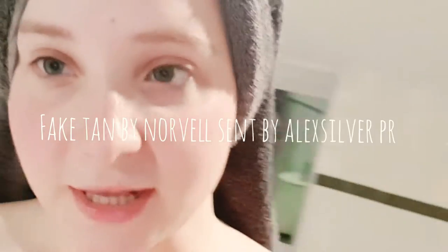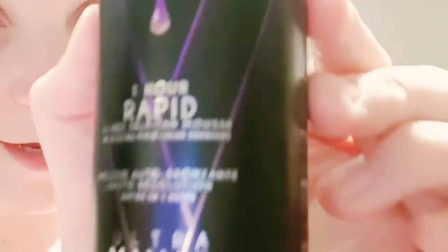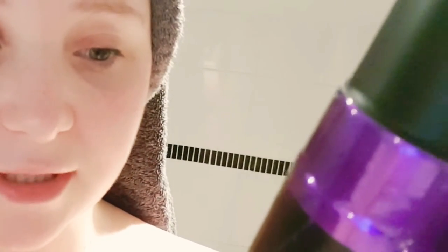So everything is nice and prepped, ready for some fake tan. This is the fake tan I'm using today — it is the one hour rapid high res self tan mousse. I'm going to use this Ultra Vivid by Novel fake tan mousse and hopefully it goes well. I've never tried it before. It says fresh results, exfoliate 24 hours prior to application, which I didn't do.